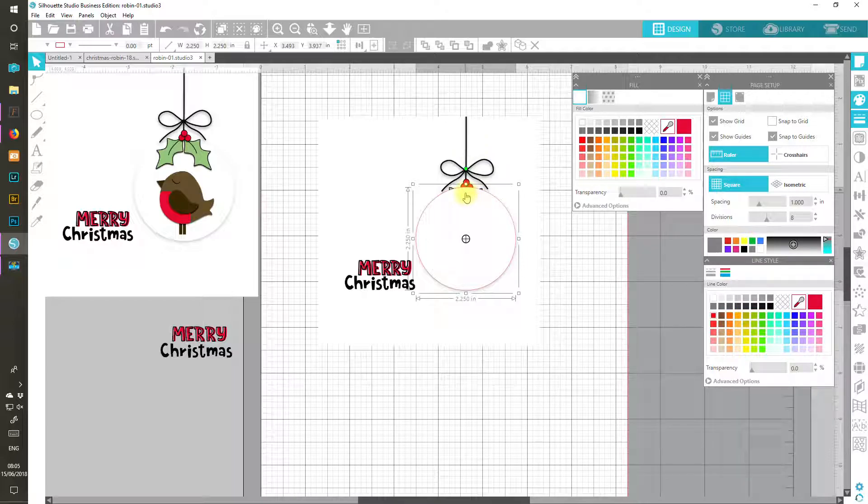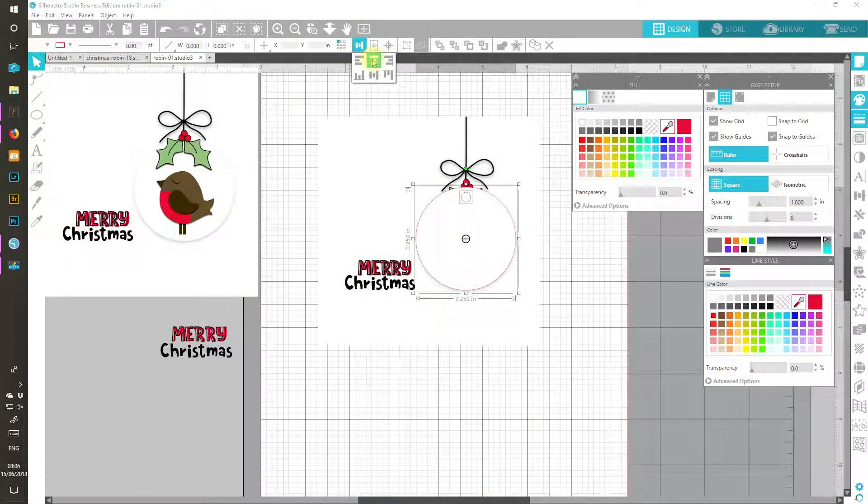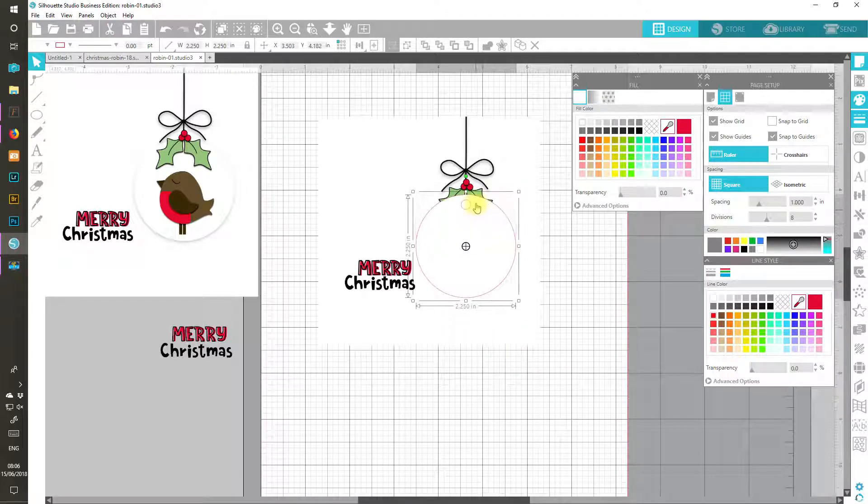I'm going to need a little hole at the top for the string — or of course I could just punch one afterwards with a hole punch. If you want to draw it in, just draw a smaller circle: alt and drag to copy this one, hold the Shift key and take it right down, then line it up in the middle. Click your circle, use the align tools to centre them, and I could group those so I can move them as one. Or you can just punch it afterwards.